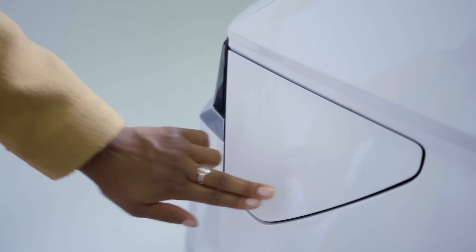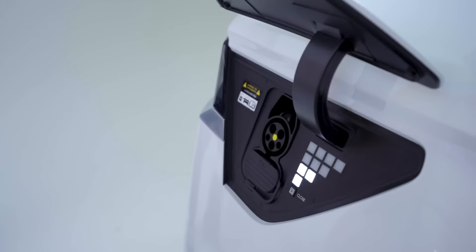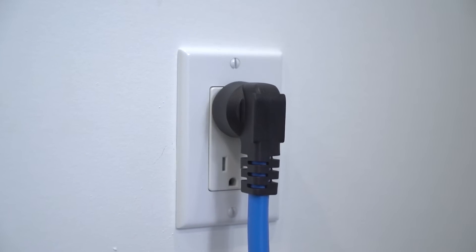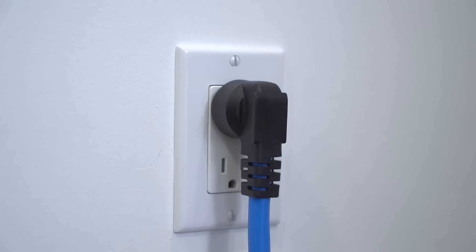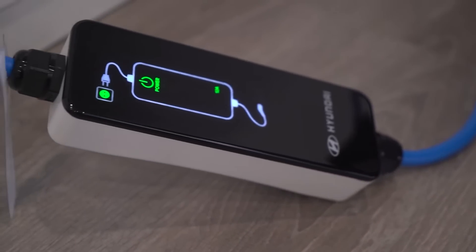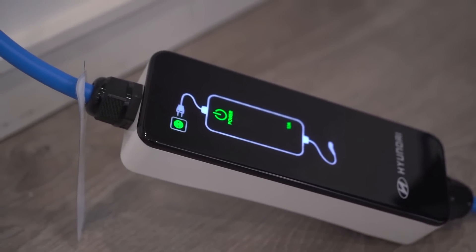There are three levels of charging. Level one charging uses a regular 120 volt household outlet, whether at home or elsewhere. Charging using this method can take more than a day, so level one is usually only used when no other options are available.